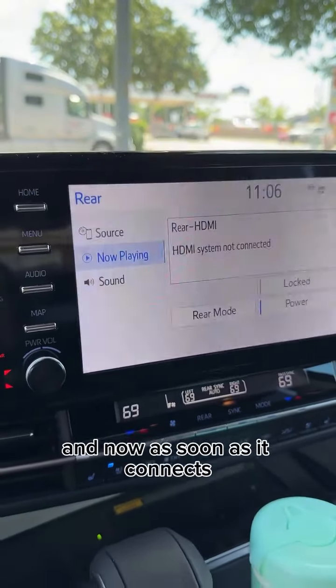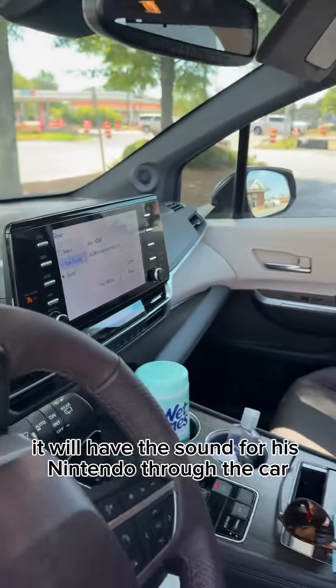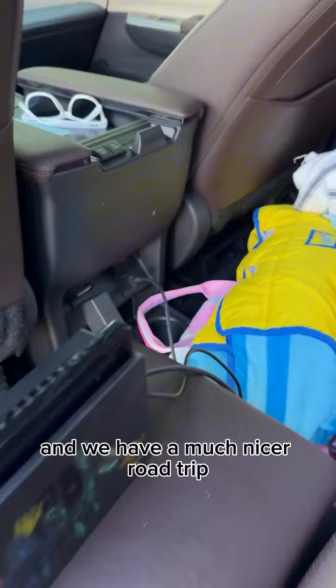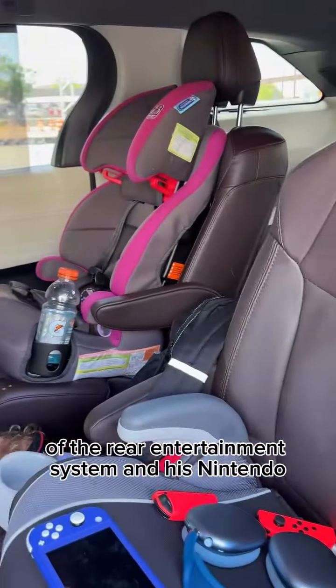Now as soon as it connects, it will have the sound for his Nintendo through the car. We have a much nicer road trip because of the functionality of the rear entertainment system and his Nintendo.